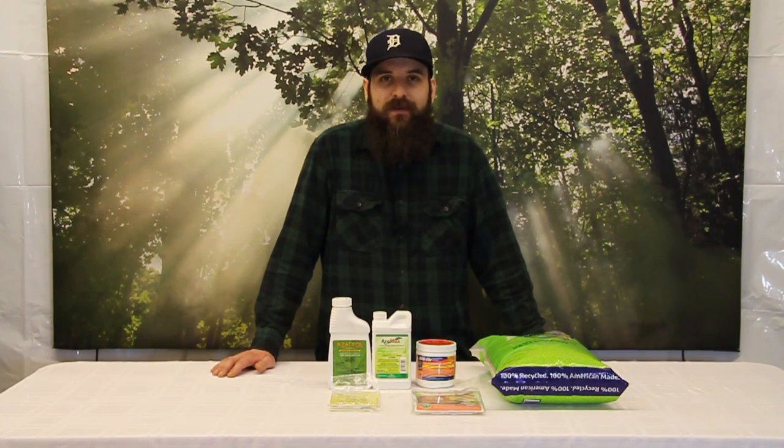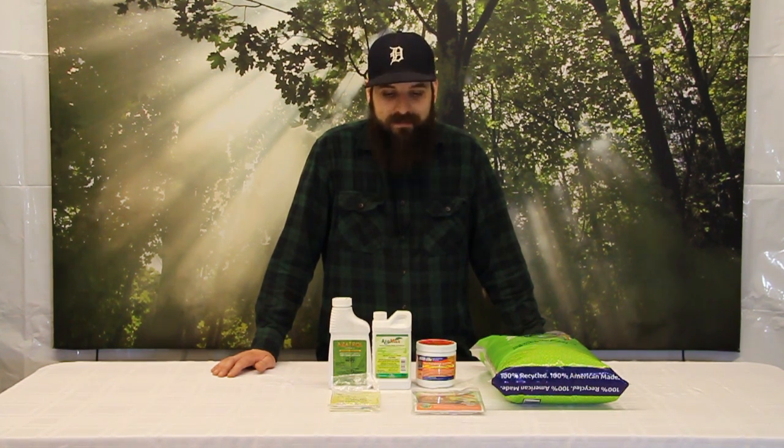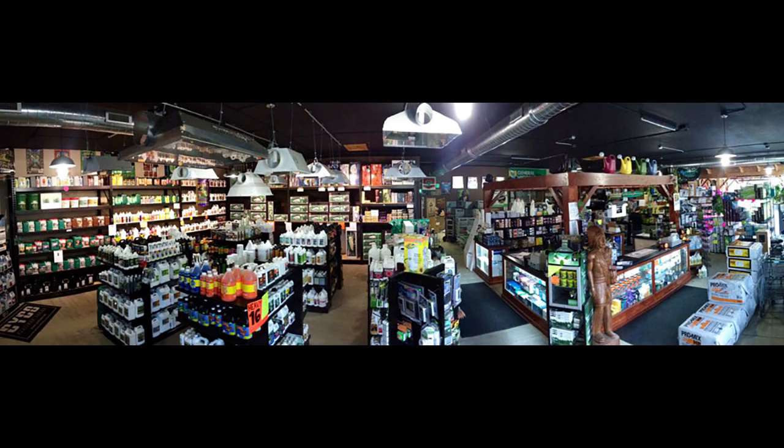Hopefully this video straightened some things out for you guys, helped you out, and got you ready to fight fungus gnats if you come in contact with them. All of these products are available at 4hydroponics.com — we'll see you guys next time.